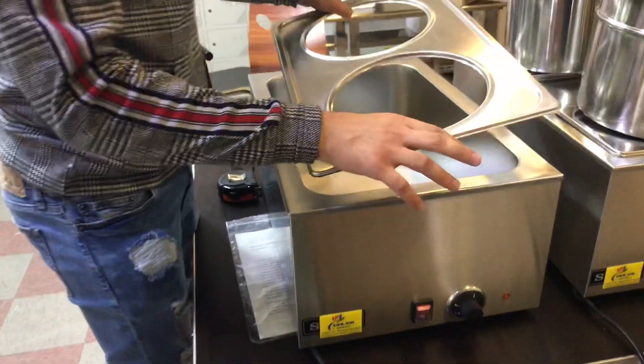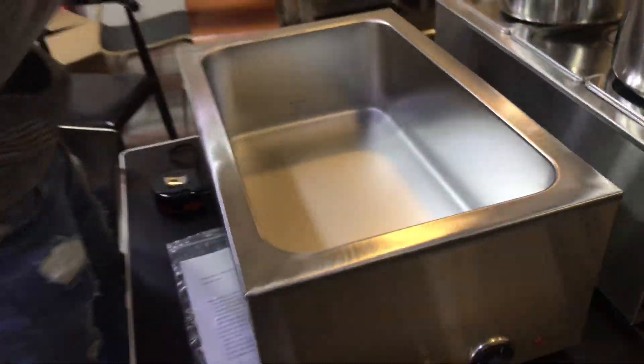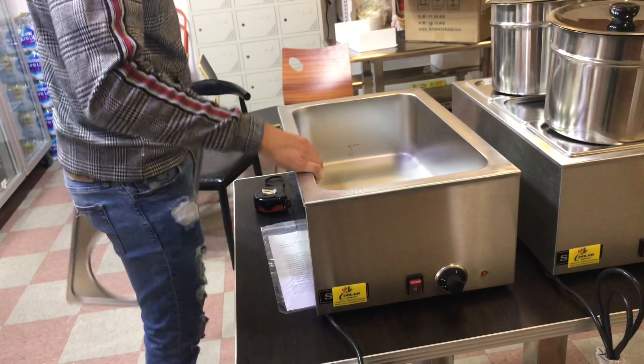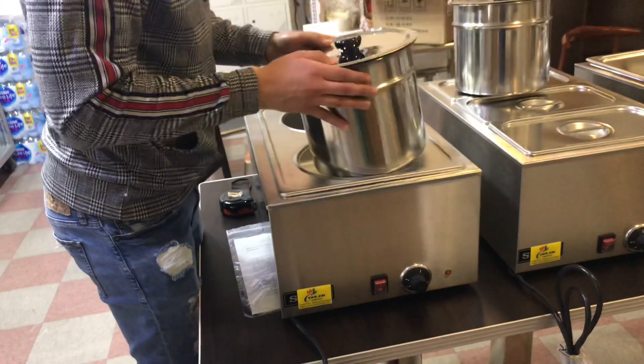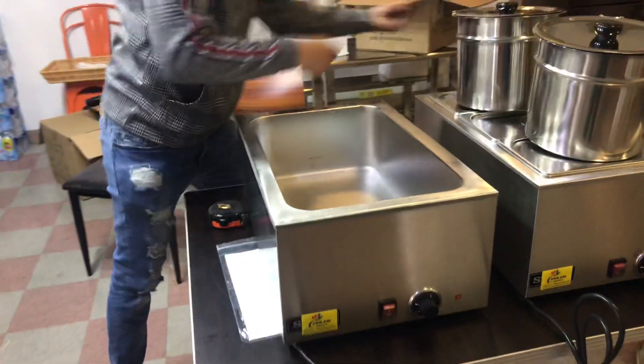You also have this space right here that you can take off. It is a steam warmer, so you add your water inside. You can take it out after. You have this lid right here that you can use to put the pans in there.